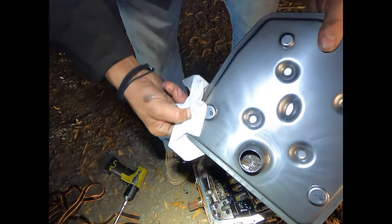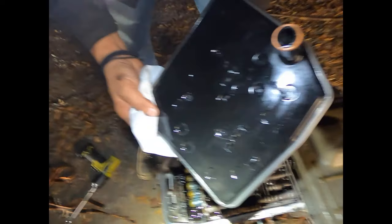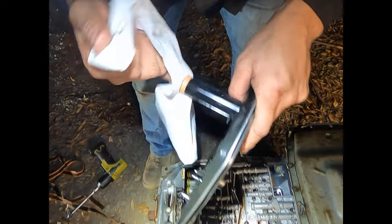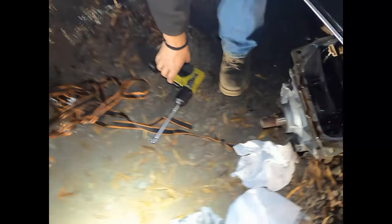Let's pop this one in under the truck, get it buttoned back up, and put some fluid back in it. Let's see if it makes a difference. Clean, nice — all right, let's go.